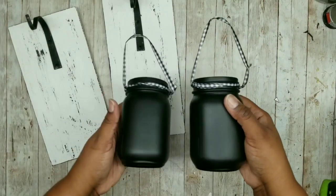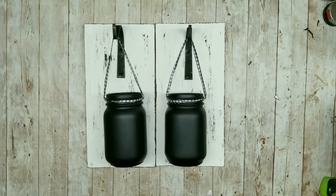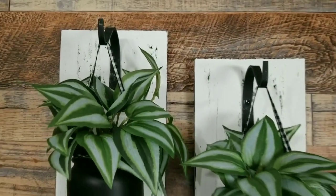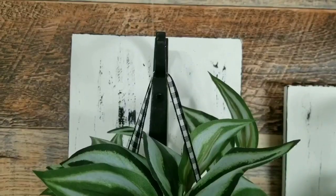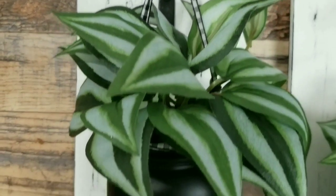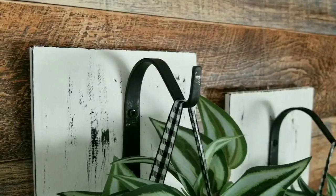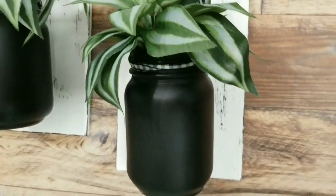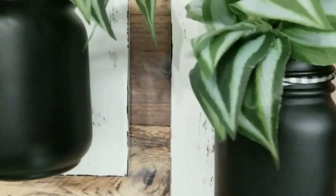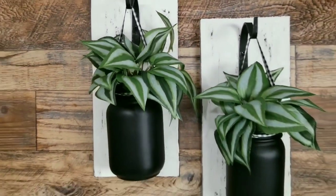Here are the two mason jars — just hook them on and now we can decorate. I absolutely love how these turned out! I added some greenery from the Dollar Tree, but these will look great with flowers too. These little hooks are perfect for this project and the black mason jars turned out awesome. I can't wait to use these wood planks and stain them for different projects.